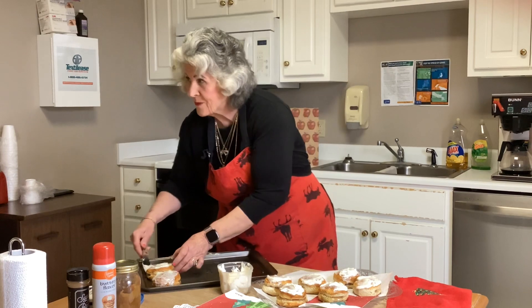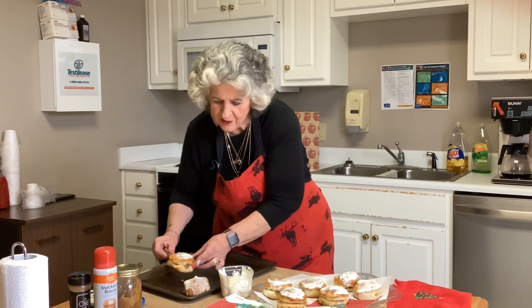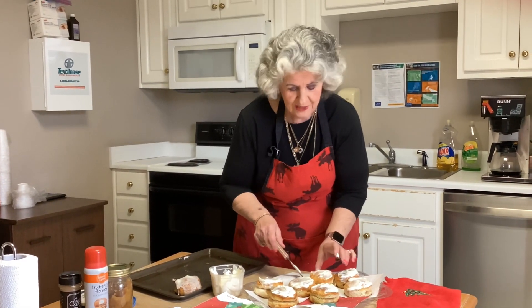Even though Mr. Ellijay won't eat it because it's sweet, I bet he likes the apples in it — we'll find out. We're going to take it on the set and go live right here at ETC. Stay tuned, here we go!